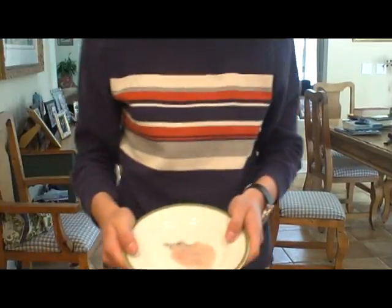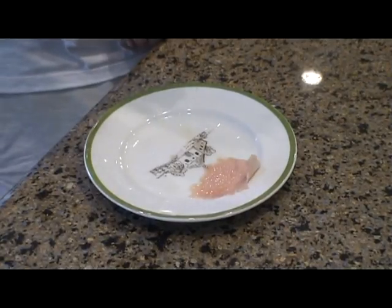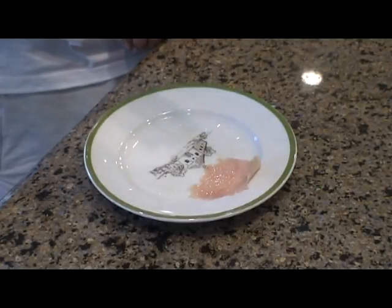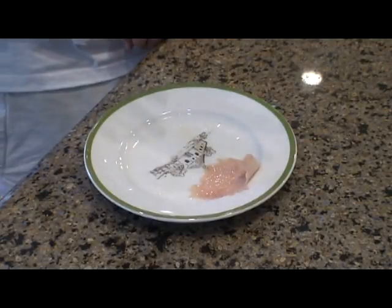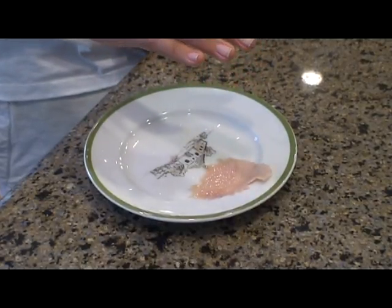Here you have it, eh? Canadian bacon, eh? Hey, look, eh? It's moving, eh? What? Oh my god! At least we know it's Canadian, eh?